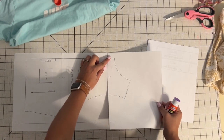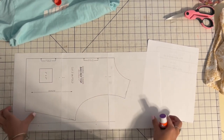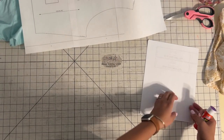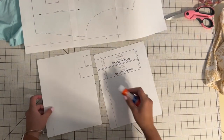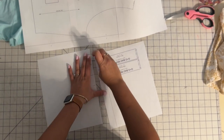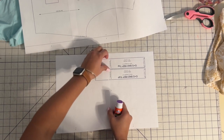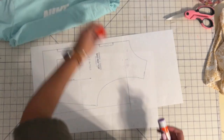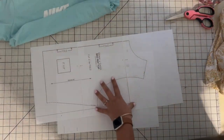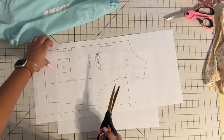I use Adobe Acrobat Reader, and when I opened it, it gave me the option to do layers, which means I only have to print my own size. I didn't have to print every single size it offered, which is nice because then I don't have so many lines to get confused by. Sometimes when you've got all the sizes it's hard to figure out which line is your size. I'm just going to go ahead and cut this out.